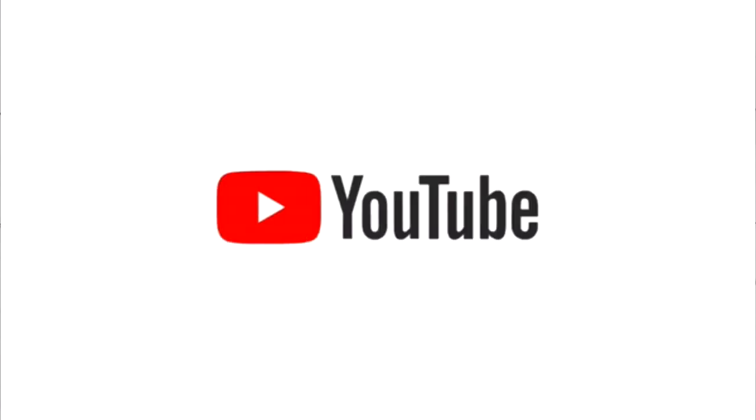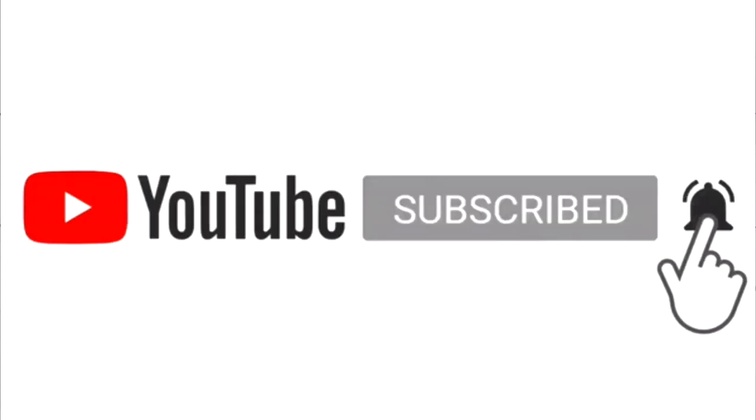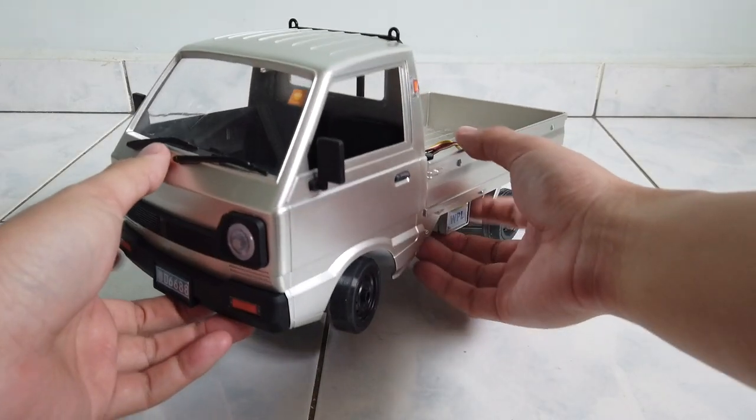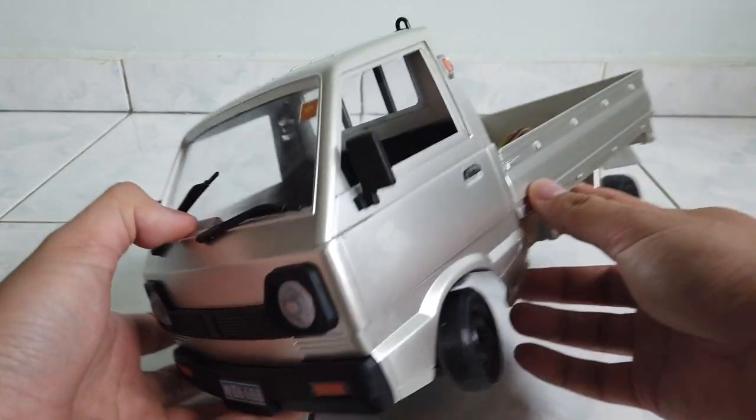Hey guys, welcome back to EverRC. If you haven't subscribed, please click subscribe and like this video as well. In this video, I'm going to show you the suspension geometry that you can adjust on your D12.